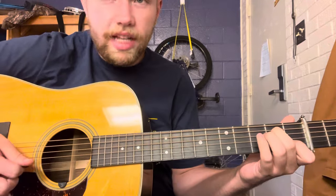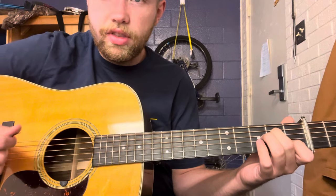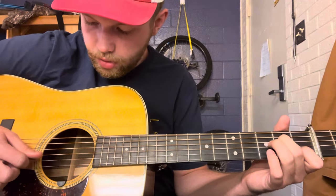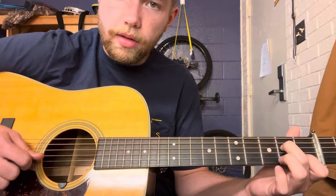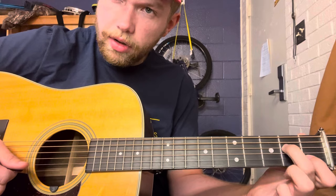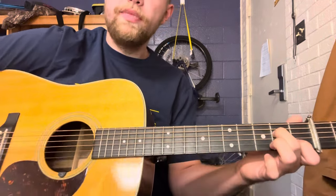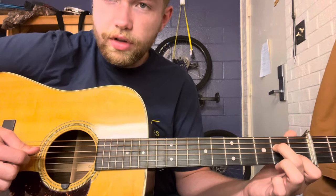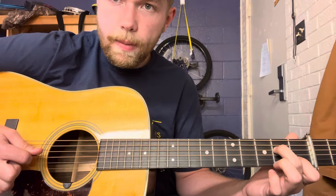The first little lick on this is kind of like a cross-picking thing, so I'll try to break it down for you so you can get it. First thing, you're going to leave your C position like this, but you can leave your ring finger off for right now. That's the first two notes — two up strokes.